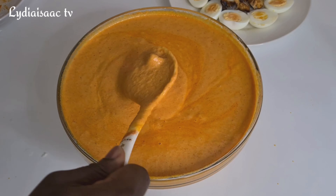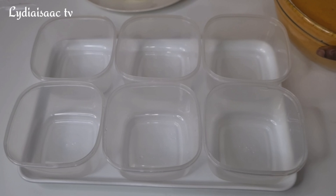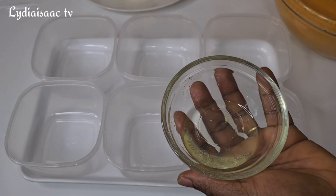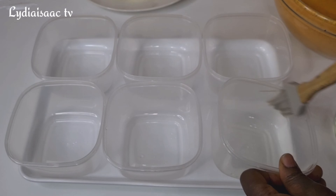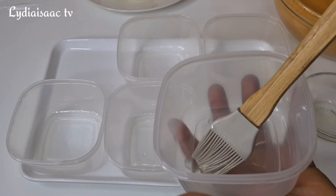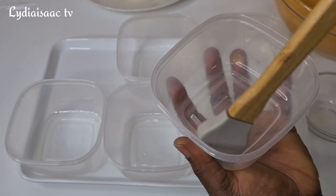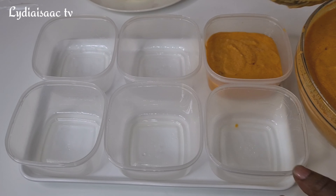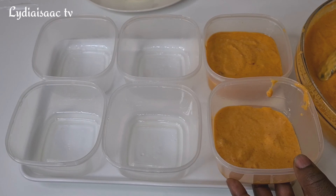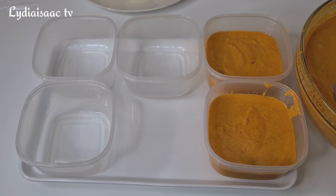I'm going to add in a little more water — you can see the consistency of the beans. I'll go ahead and grease my pan, which I'm going to use to steam the beans paste. I'm using a plastic one, but you can use any bowl of your choice. I'll start filling the bowl without filling it to the top, because the moi moi will rise while steaming.